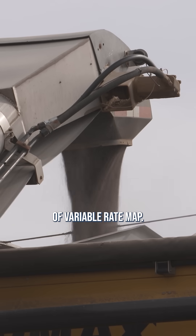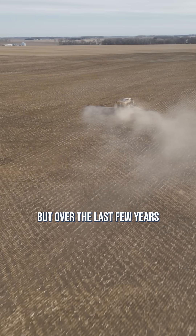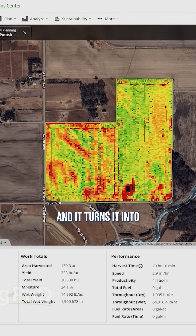Let's say that you wanted to do some type of variable rate map. We weren't able to do this in the past, but over the last few years we've been using this Verify software on our farm. Basically, we can take harvest maps and it turns it into nutrient removal information — variable rate across the field.